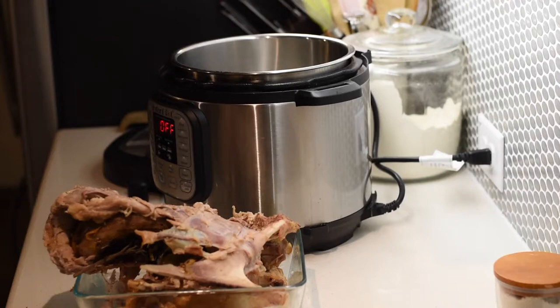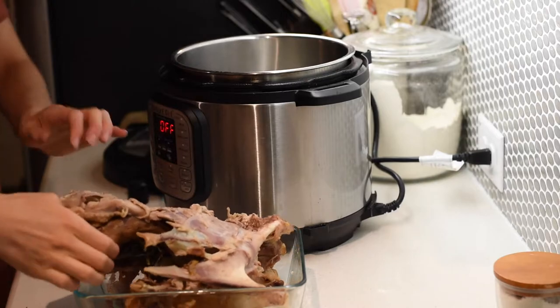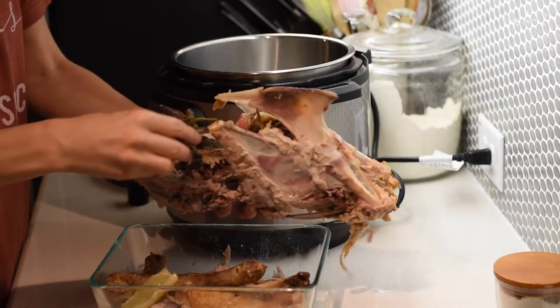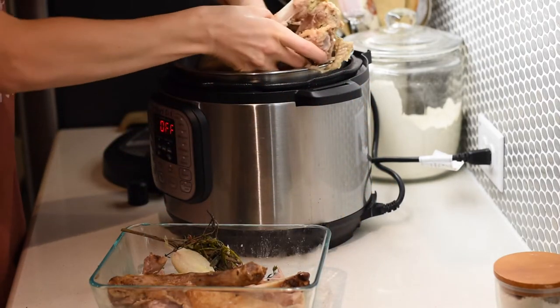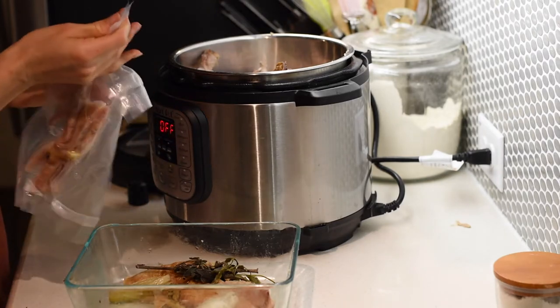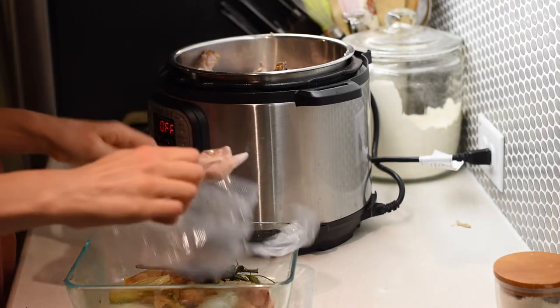Let's go ahead and get started with making chicken bone broth in the Instant Pot. You're going to need one chicken carcass — this is actually a turkey carcass, but a chicken carcass is the same, just a little bit smaller. If you have any other bones that you've saved, like drumstick bones or wing bones, those work great too. A really important and great addition to chicken bone broth is chicken feet.